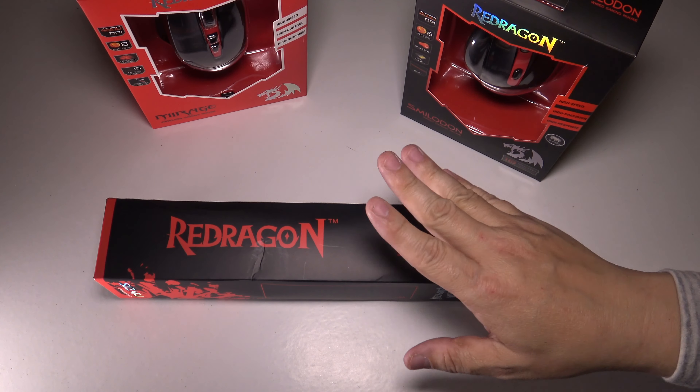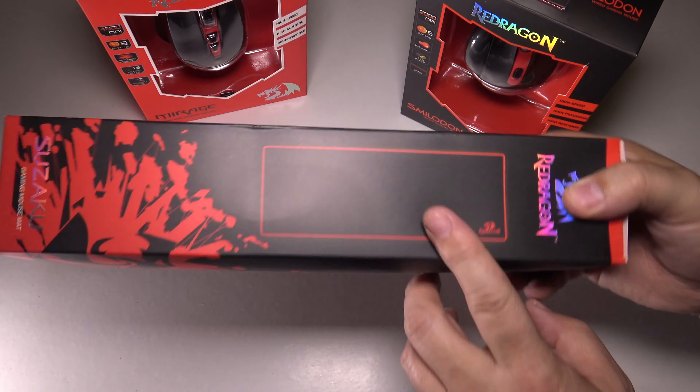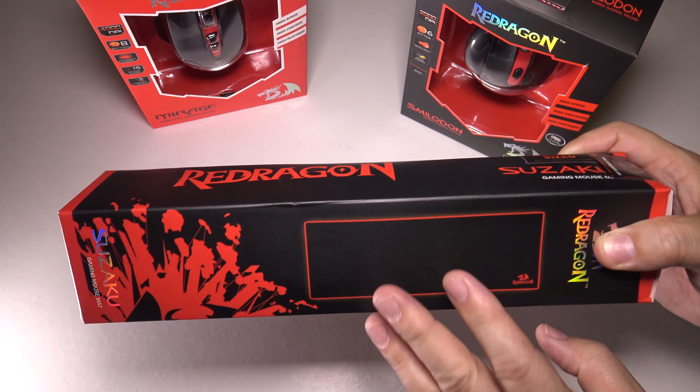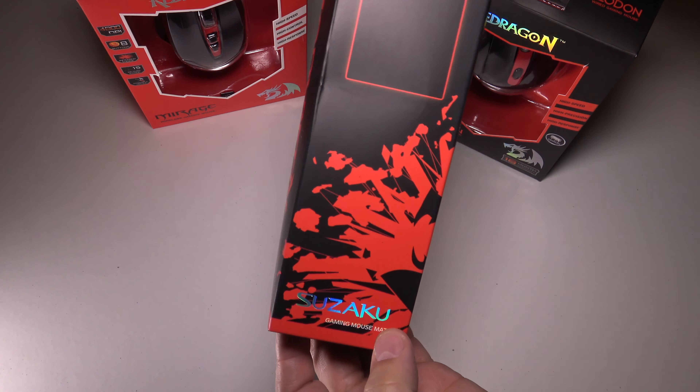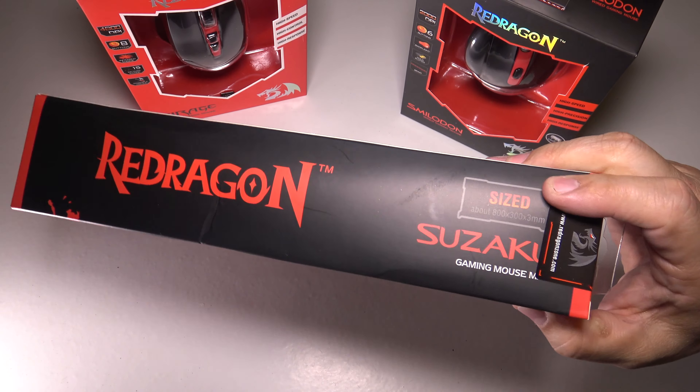Hey friends, Tux here. For this particular video I'm going to talk about something near and dear to my heart, and that is Gamer Mats. Red Dragon were nice enough to send over this Gamer Mat, the Suzaku Gaming Mat — hopefully I'm saying that right — and I have to say that I'm a big believer in these.